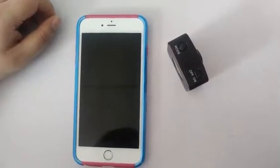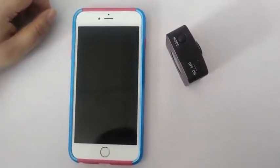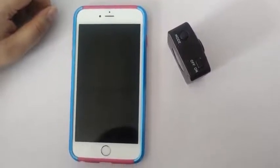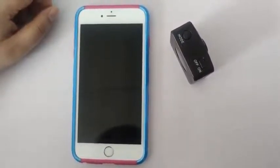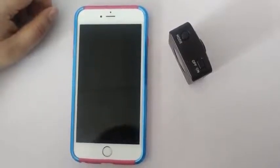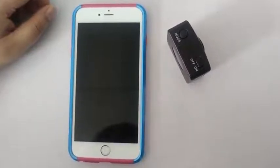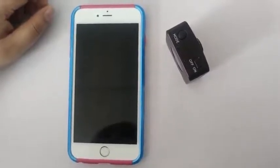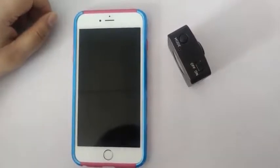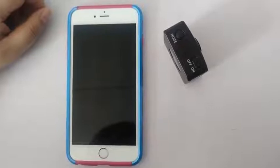After the above steps, we successfully operated the remote connection. As for the detailed camera functions in the app, you can set different functions according to your needs. This will not be elaborated on in this video. If in the previous steps the connection is still not successful and the operation cannot be performed, we have prepared the following FAQs to help you solve the problems encountered in the operation.